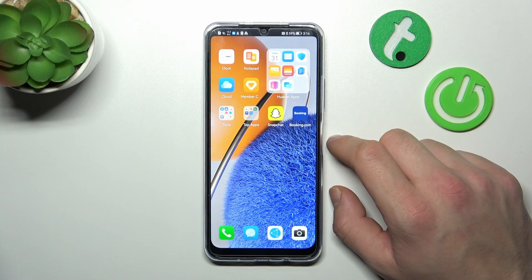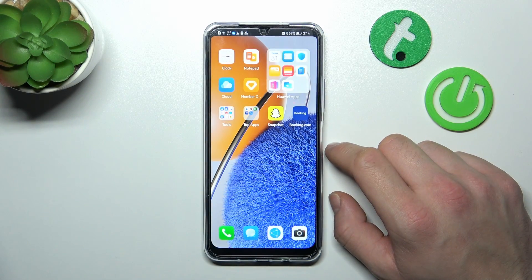Hello, in front of me I've got the Huawei Nova Y61. In this video I'll show you how to add passes to Huawei Wallet.